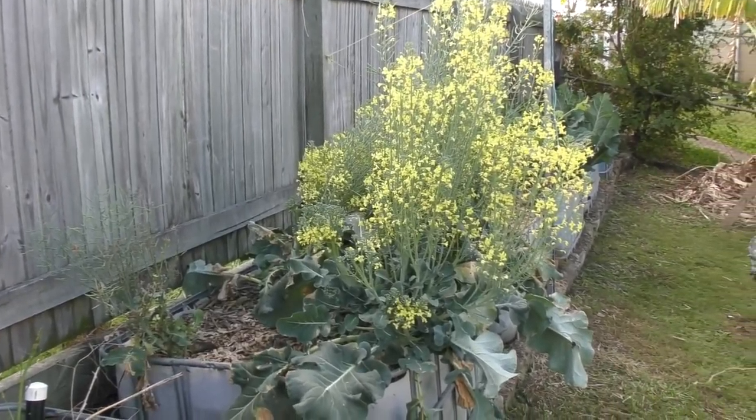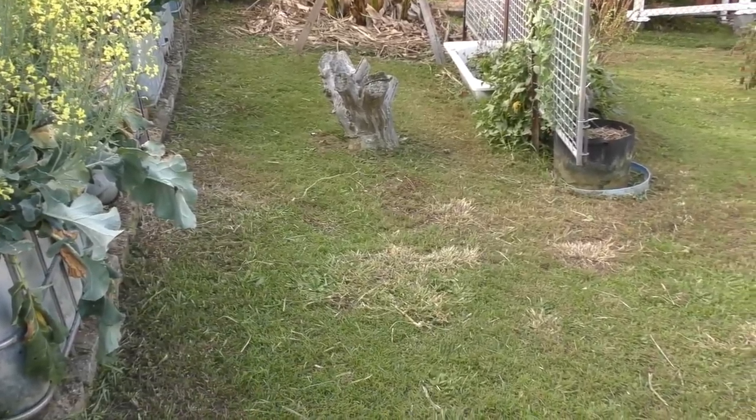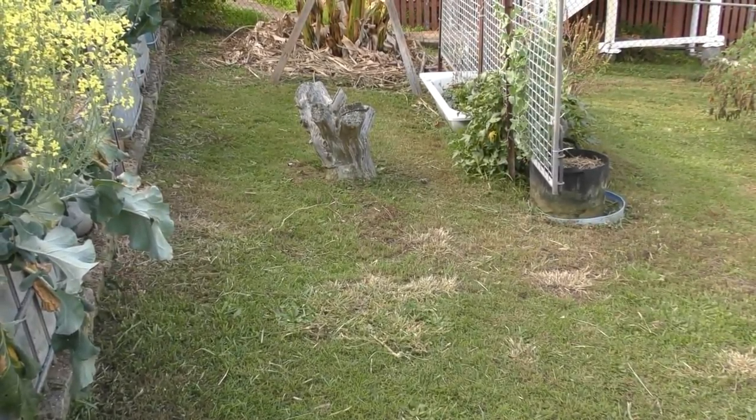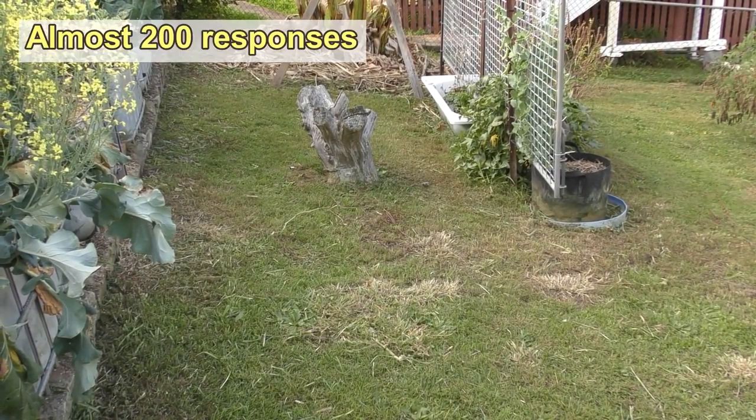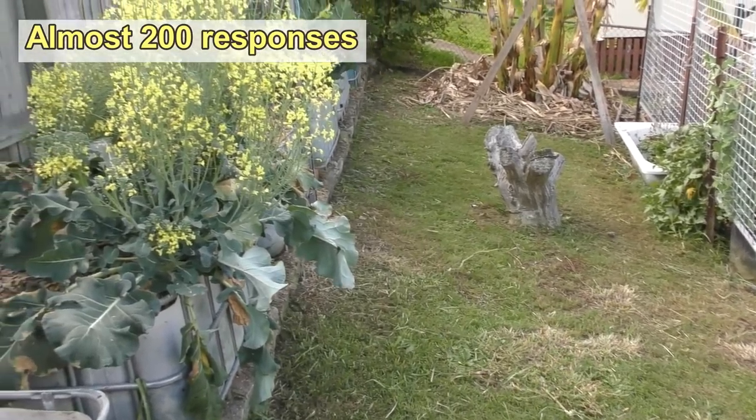So here I am sitting next to some beautiful flowering broccoli, and just down there is where the squash was. As you can see, it definitely got the mow. It was a very overwhelming response in the comments section to give it the chop, so that's what happened. Let's come over to the bed and I'll give you a bit of a closer look.